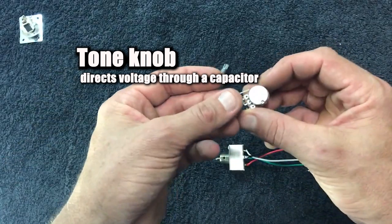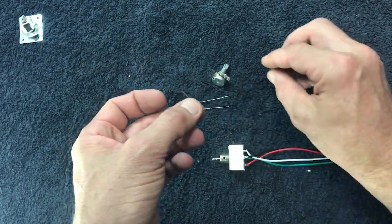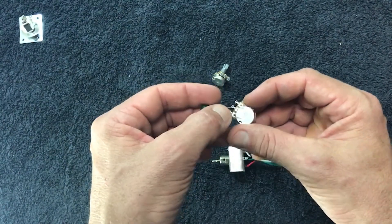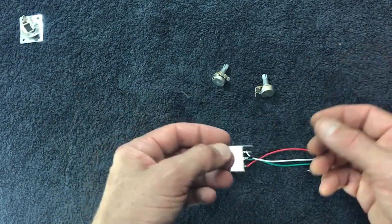In the case of a tone pot, this works slightly differently. We're directing that voltage through this capacitor, which is a filter. This filter allows high frequencies to pass through quite easily, but doesn't allow low frequencies to pass through. And when this is set up, it's set to ground, which means those high frequencies that pass through go to ground. And that's how we adjust tone.